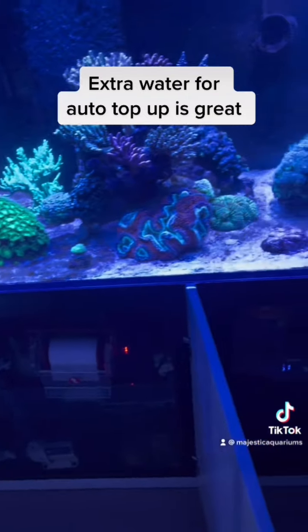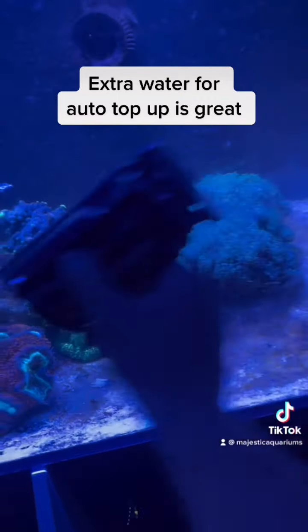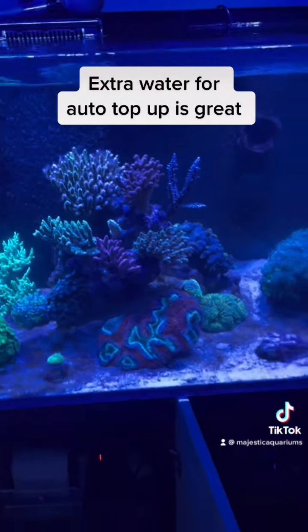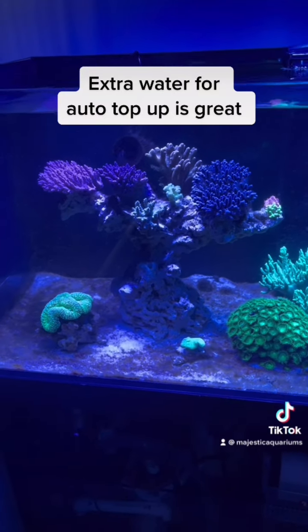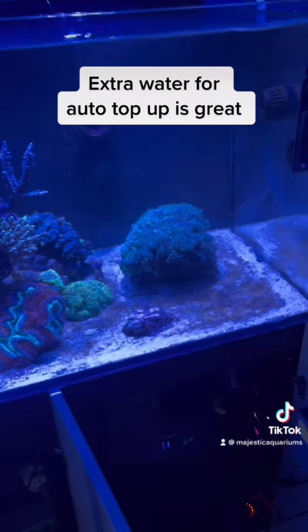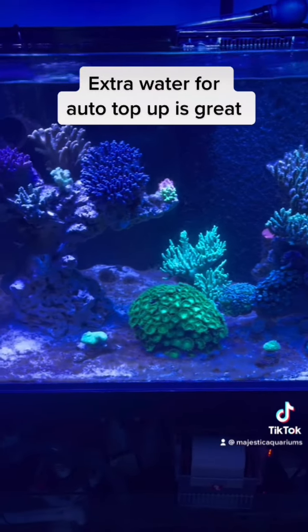With a tank where the nutrient level is very high, you don't really want to be feeding your corals or even your fish. You want to focus on getting your nutrient level down, extracting all that algae, and getting nice low nutrient levels before you go back to feeding again. Feeding when your nutrient level is high is just going to cause more algae.